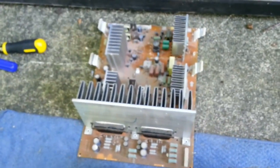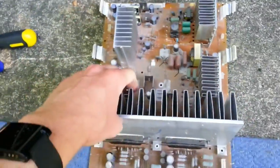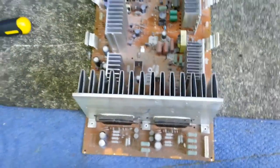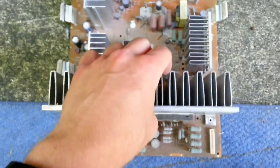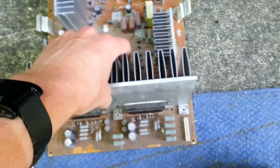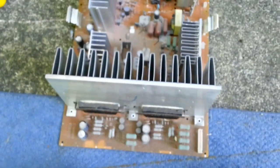This is what it looks like when it's out of the television. Be careful when handling it — these heat sink fins can be pretty sharp. I believe I actually cut myself on one last time I did this repair. Also, with the screws out, there's not a whole lot holding the heat sink in place, so it kind of flops around. You don't want to lift by that.